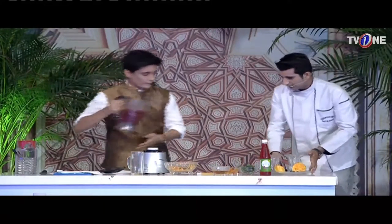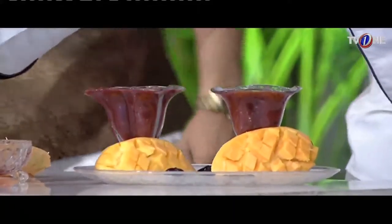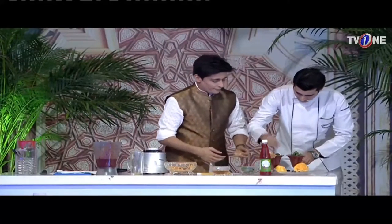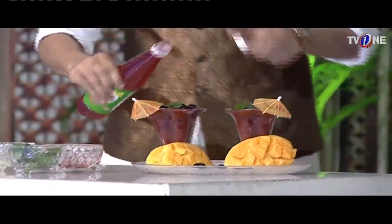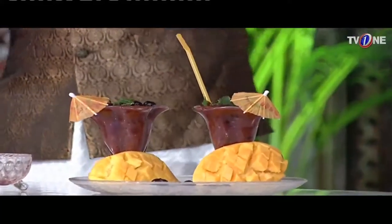It is a very simple and easy recipe. We will just garnish it — we will add mint leaves. And at the end we will add jami shiri. I have sprinkled jami shiri, and this jami shiri mocktail is ready for you.